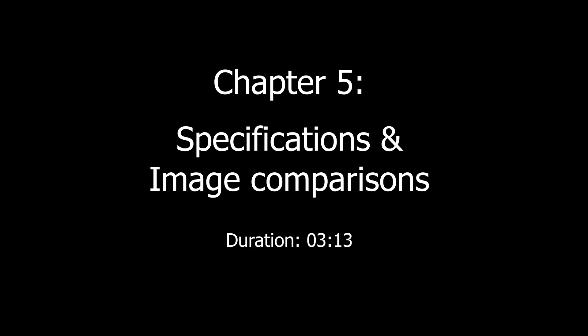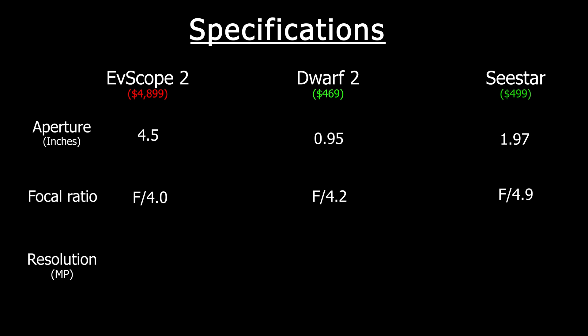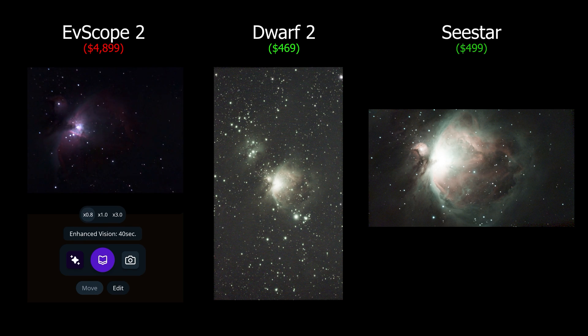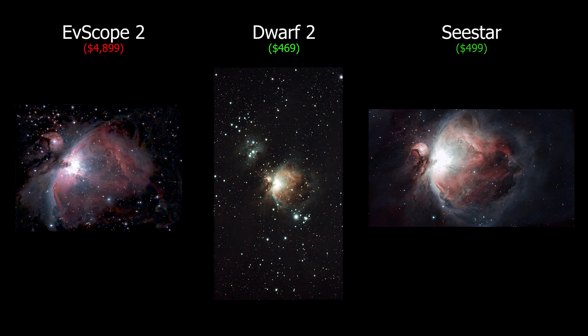I'll run through the specs, then do some image comparisons. When it comes to aperture — how much light is let in — the SeeStar is more than twice the Dwarf, and the eVscope is more than twice the SeeStar. All of them have similar focal ratios between f/4 to f/4.9. The resolutions of the Dwarf and eVscope 2 are 8 and 7.7 megapixels respectively, whilst the SeeStar is just 2 megapixels. But are the specs giving us the full picture? Let's see how they perform against the Orion Nebula. The eVscope seemed to only shoot in 4-second exposures whilst the others could go as high as 30 seconds, but in this particular case that has worked to its advantage as the core hasn't been overblown. All three captured a total of 30 minutes of exposures for the Orion Nebula.